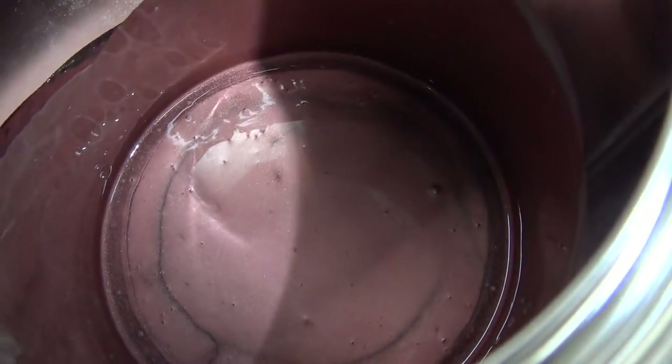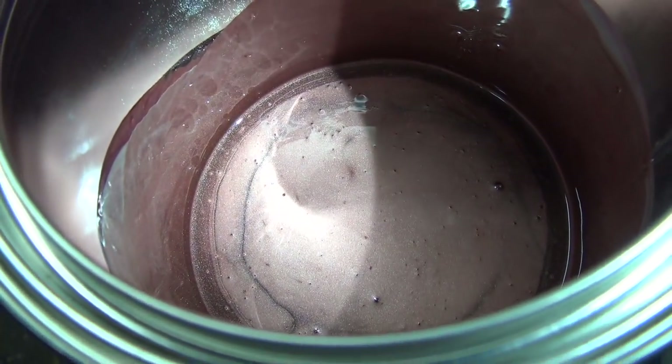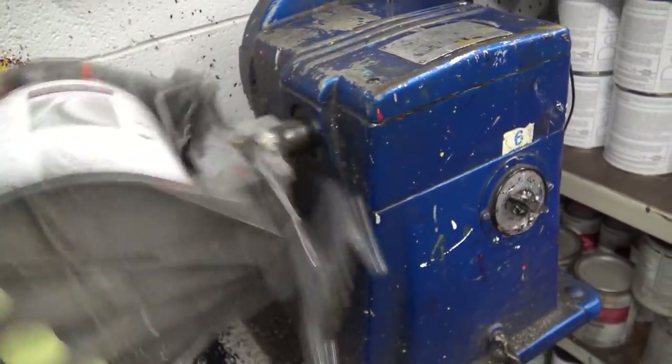So this is going to be the color right there. Light pink. Hopefully you guys are ready for it. You're going to be all shaky shaky - the 38-year-old paint shaker.